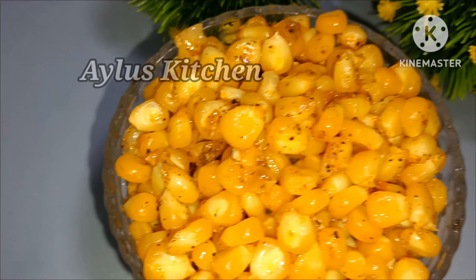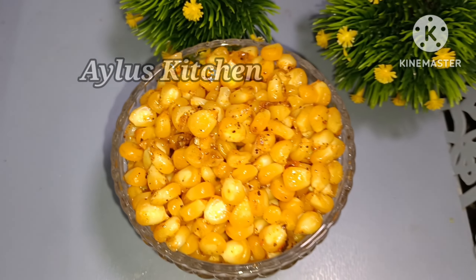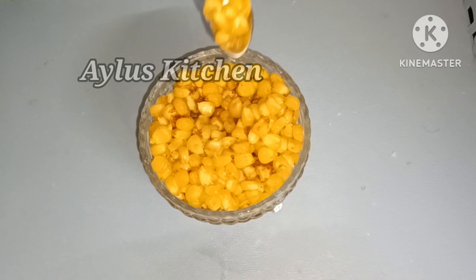Welcome to Milo's Kitchen. We are going to eat the meat and the meat and the meat. We will try to make the ingredients in the oven.